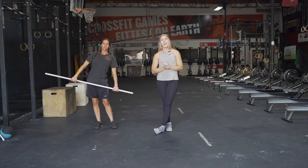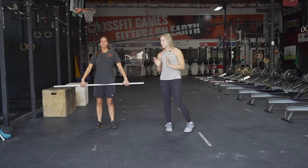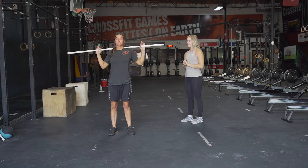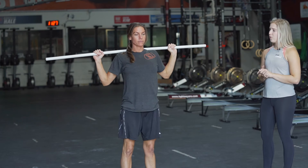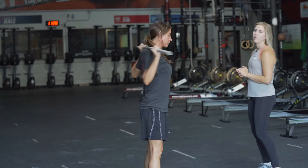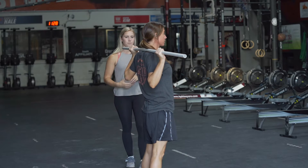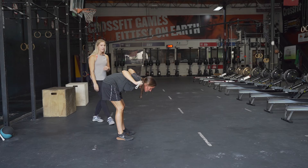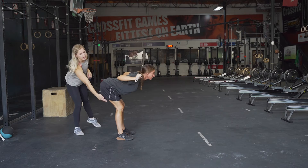It is gonna be a three-minute AMRAP — as many reps or rounds as possible. Kira's gonna demonstrate the first movement, which is gonna be a good morning. We have done this before. You're gonna put the PVC pipe, broomstick, or Swiffer behind your back, lean forward, dropping your hips back and slightly bending your knees while keeping your chin up. Really focus on keeping a flat back — we don't want it to round out. Flat back, everything is nice and tight.